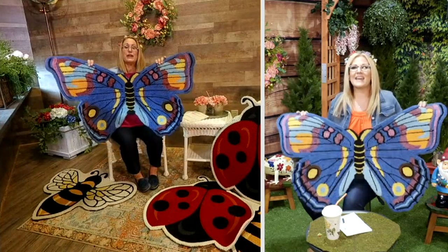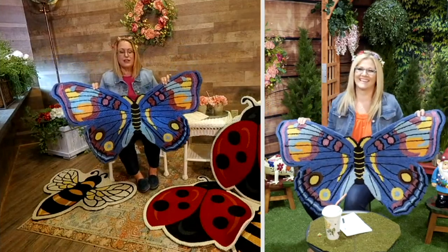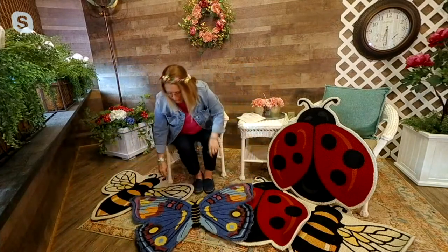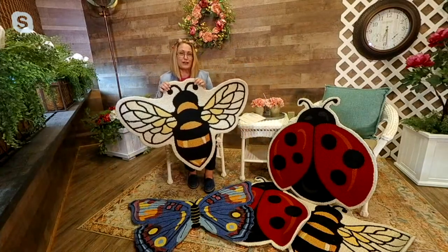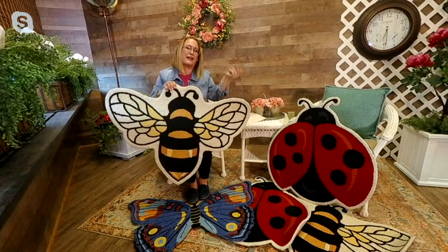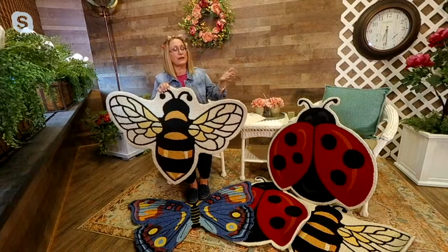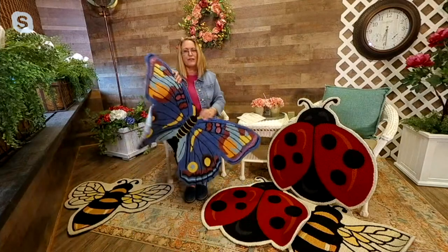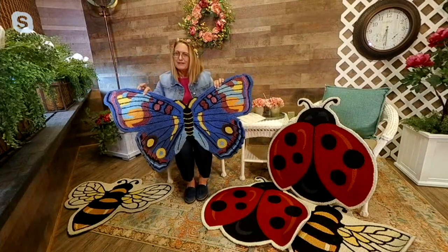Oh yeah, we do both have a butterfly up! So here you're going to have a charm of butterflies. Maybe if you have French doors outside, you could put one in front of each door and you have your charm of butterflies. Or how cute would it be to have a couple of bees outside in front of your door? Kind of like wreaths — you could have one on the inside and one outside. Maybe you have one of these rugs matching on the inside and outside. Two butterflies — how pretty would that be?